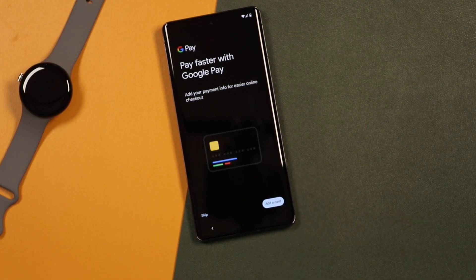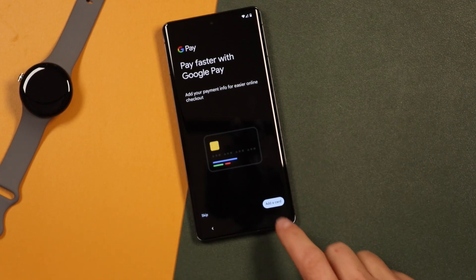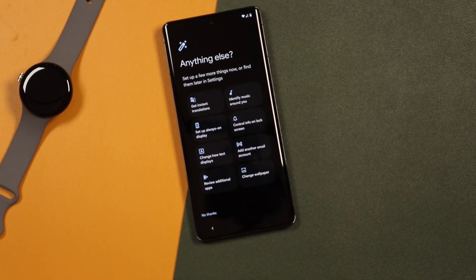Now we can use Google Pay. I'm not going to set this up because there's just too much personal information, but you can add your credit cards and other cards to your Google Pay account so you can pay right with your phone. We're just going to say Skip for now.